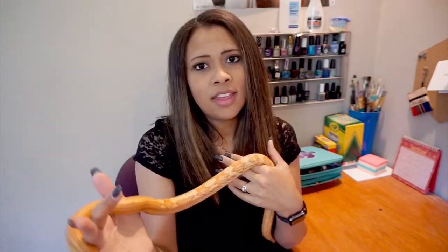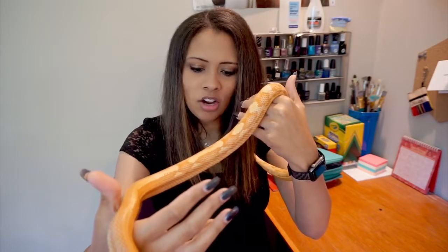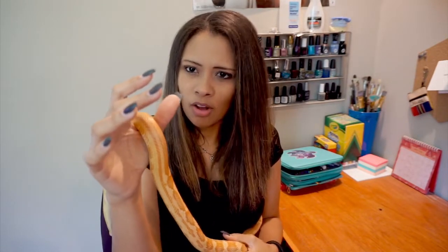These guys have an amazing temperament. As you can already see, unlike ball pythons they do not stop moving — they are super easy to handle and they like to move around. This guy absolutely loves being taken out of his tank; he will actually poke at the top of his screen lid if he hasn't been taken out that day. Interestingly, these guys are crepuscular, meaning most active at dawn and dusk, but this guy is active all day and sleeps all night — likely from being handled throughout the day.